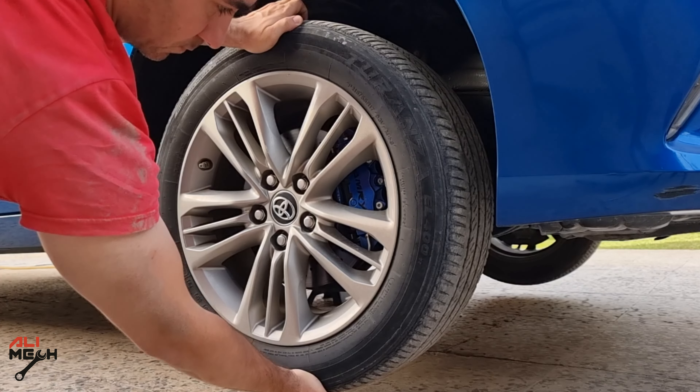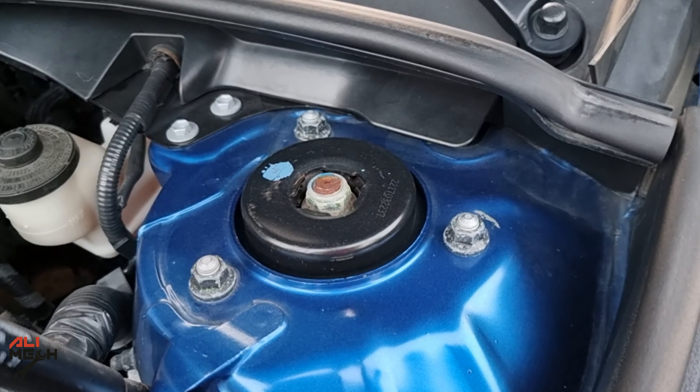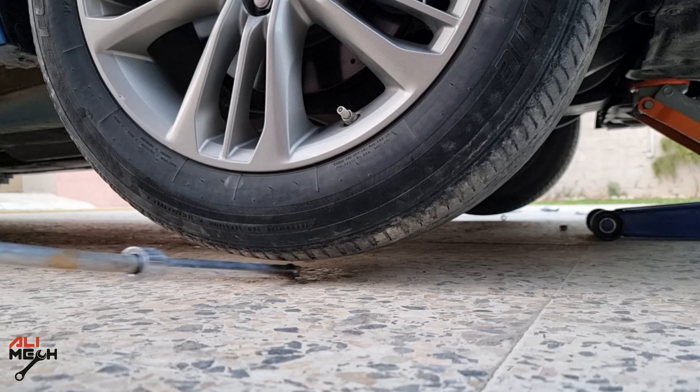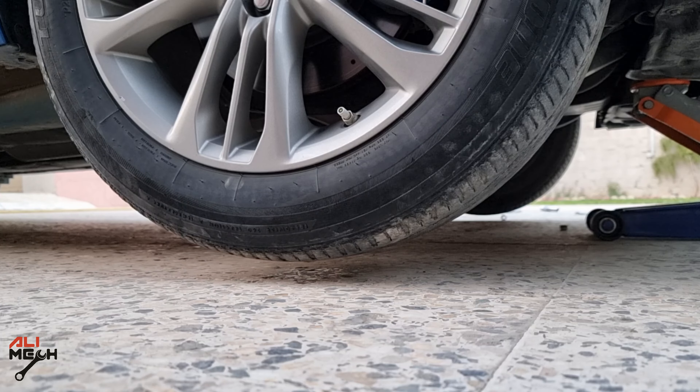Next, grab the wheel from top and bottom and try to wiggle it — nothing. If there is play, the lower ball joint is damaged or the strut mount. You can also check the strut mount with a socket extender or a breaker bar. If you feel any play, the strut mount has to be replaced.